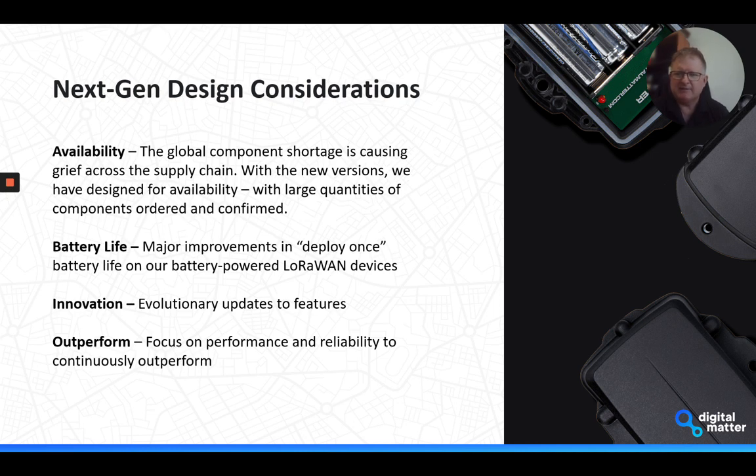From a feature perspective, the other major focus has been on battery life. We're really looking to drive towards this 'deploy once' concept, where you can put batteries in a device, put it out in the field, and never have to touch it again. That depends on the settings and use case and how aggressively you want to track something. The innovation allows us to apply evolutionary updates to the products, and the overarching goal is quality, performance, and reliability.